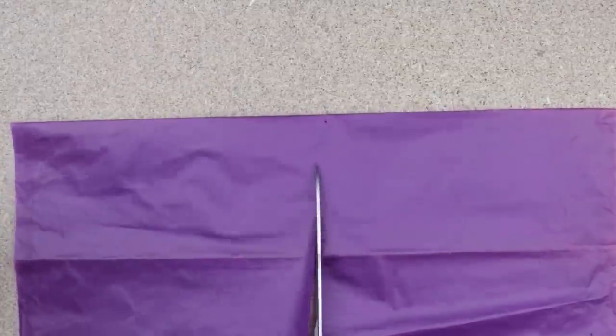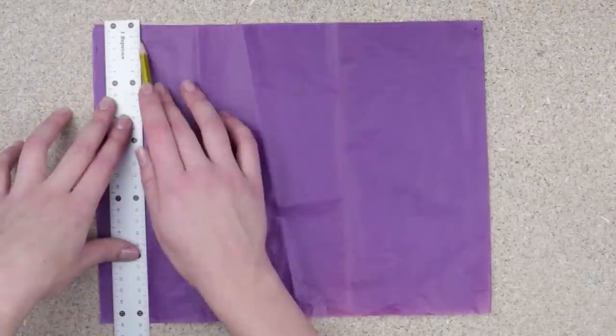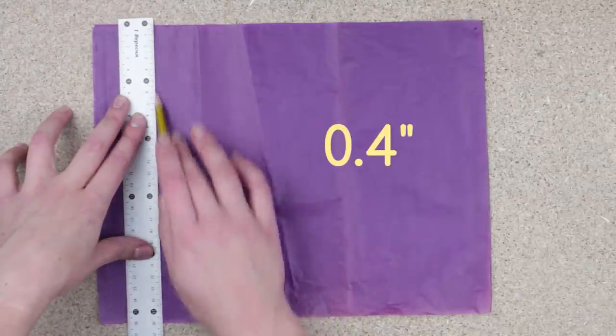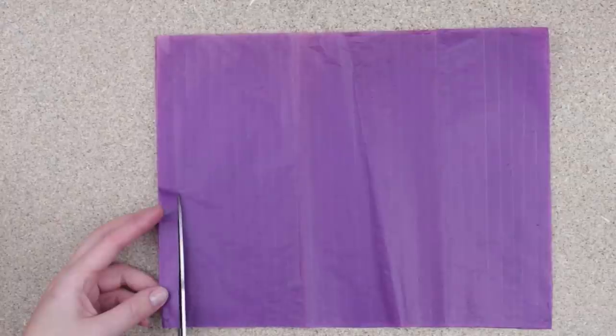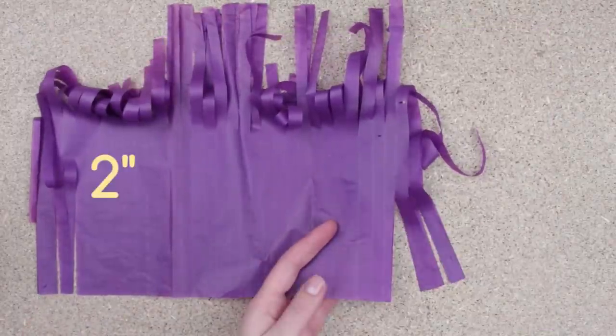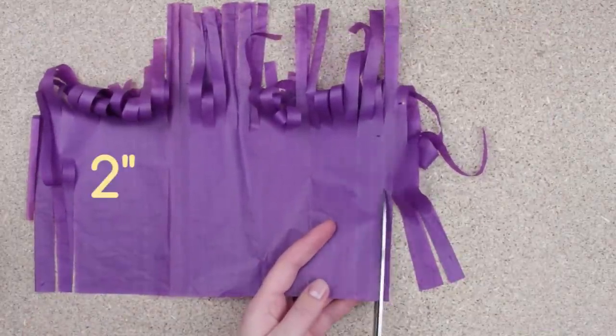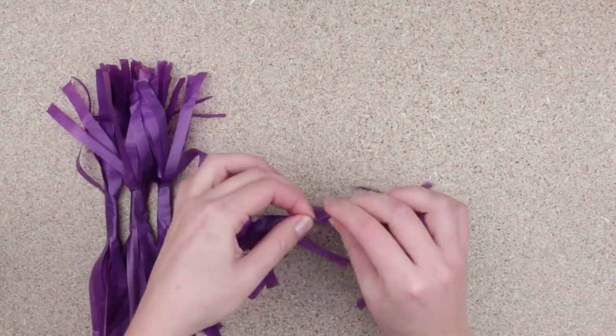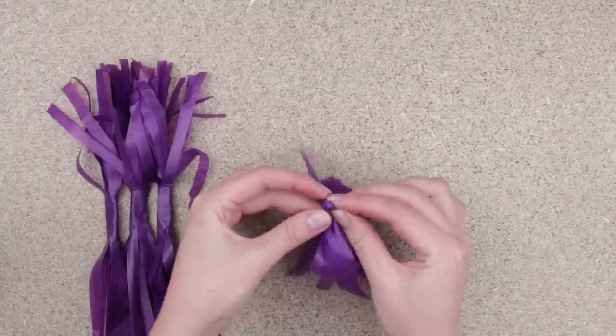Cut the paper in half. Make lines every 0.4 inches. Cut the tissue paper in strips along the lines. Leaving about 2 inches margin in the middle, cut the same strips on the other side. Roll a tassel base, fold it in half and twist. The tassel is ready.